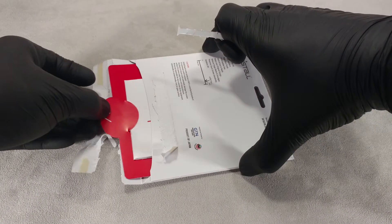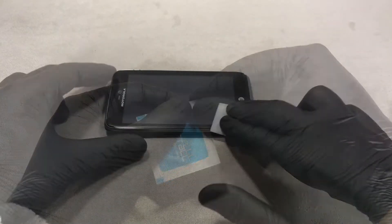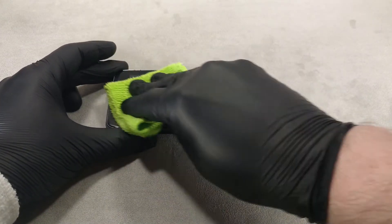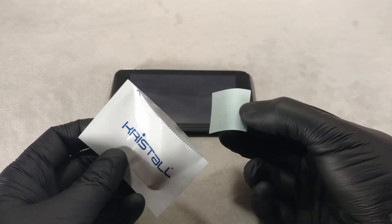Open the package and take out the liquid screen protector and wipes. Use an alcohol wipe to wipe the surface of the phone's screen. Wipe off any residual moisture with a dry wipe, then unpack the back of the liquid screen protector.